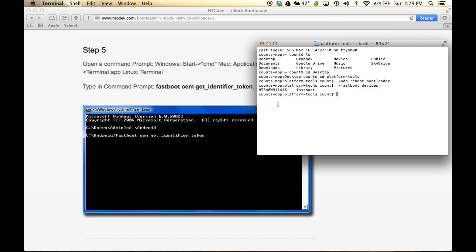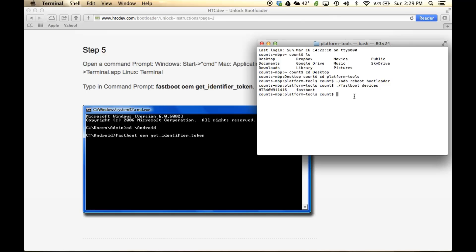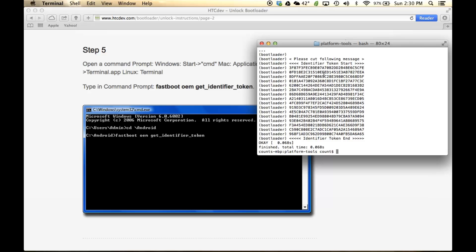Now we're going to type the command that the website says. It says to type in the command prompt: 'fastboot oem get_identifier_token.' That is exactly what we're going to do, except we have to put './' before the command. So type './fastboot oem get_identifier_token' and press Enter. You're going to get a chunk of data.